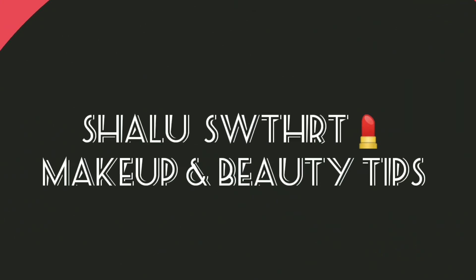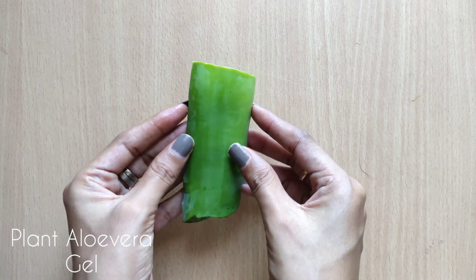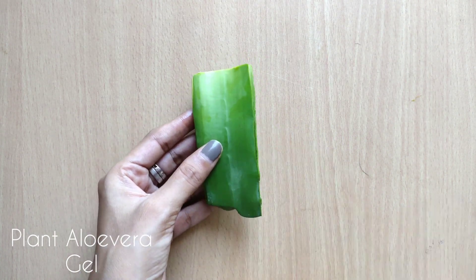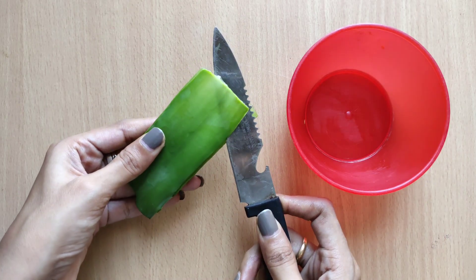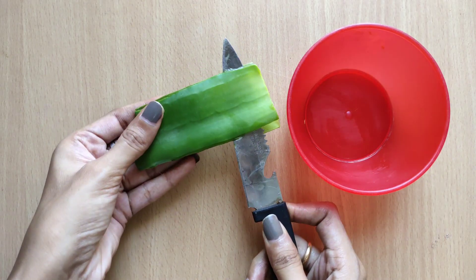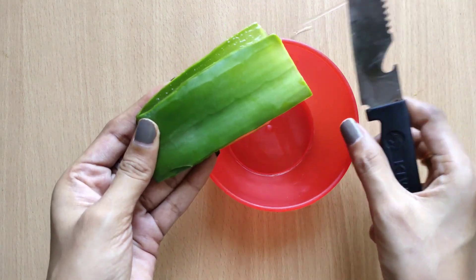Now we are going to start the video. First, I am going to use aloe vera. We are going to use a gel to help the skin to brighten the skin, and also help the shine.